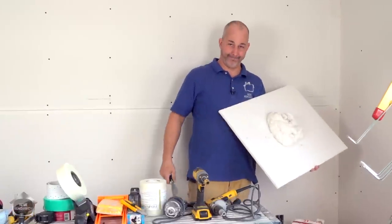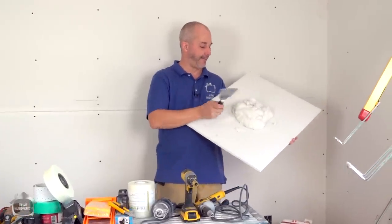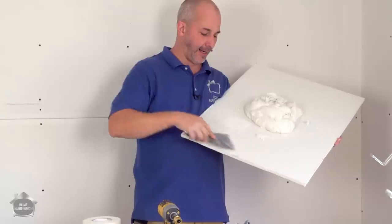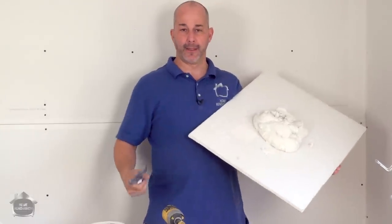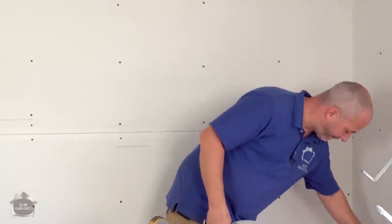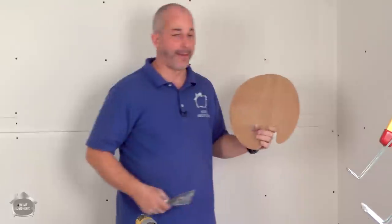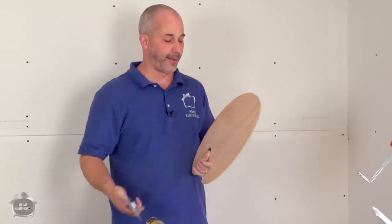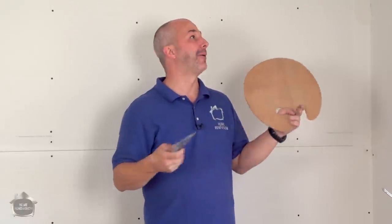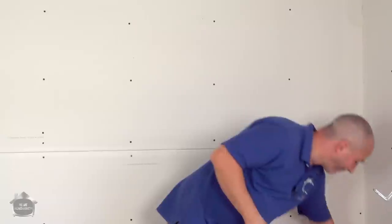If you don't have a hawk for your mud, you have a couple of options. You can take a scrap piece of drywall, put your mud on it, and work right off that. It's a little oversized but it gets the job done. Or just grab anything around your house and throw a little mud on it — use it as a running surface while doing your taping.